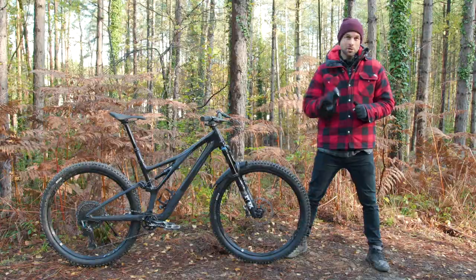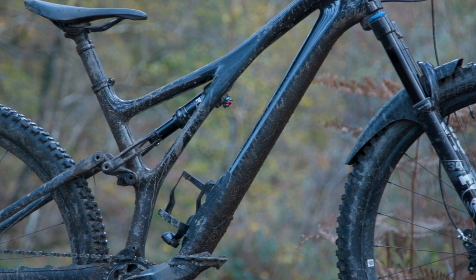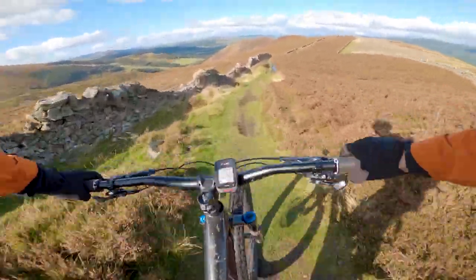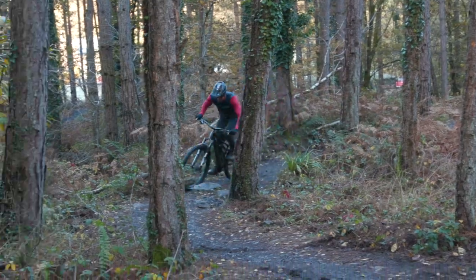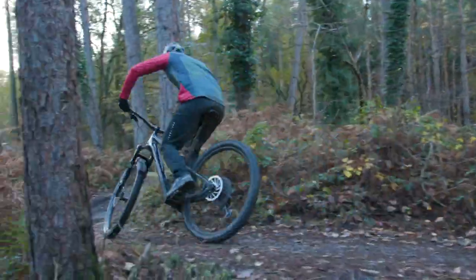Interestingly, Specialized has also specced a progressive rebound tune. That means that on harder, faster hits there is more damping, while on slower hits there is less damping. Specialized hopes that their suspension kinematic and the rear shock tune creates the recipe for the ultimate trail bike.